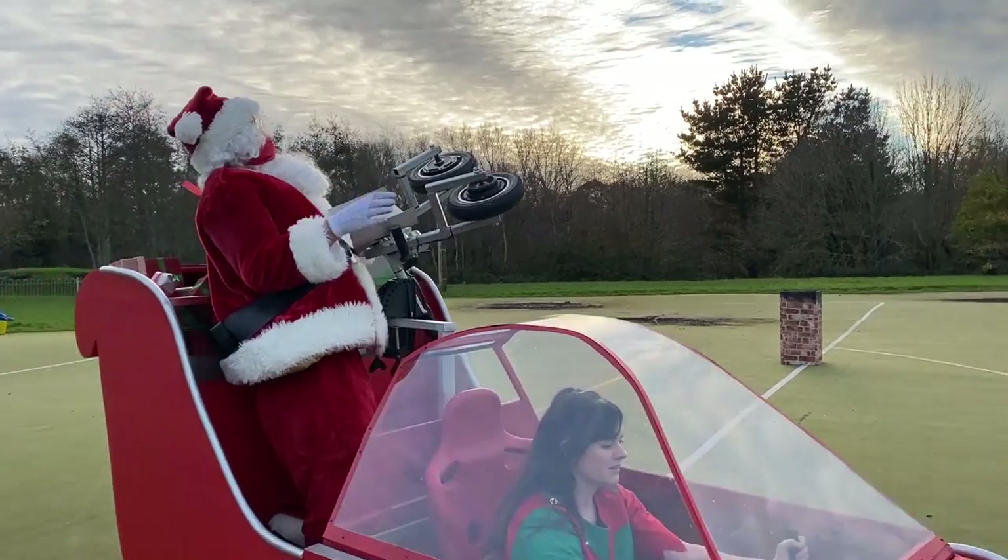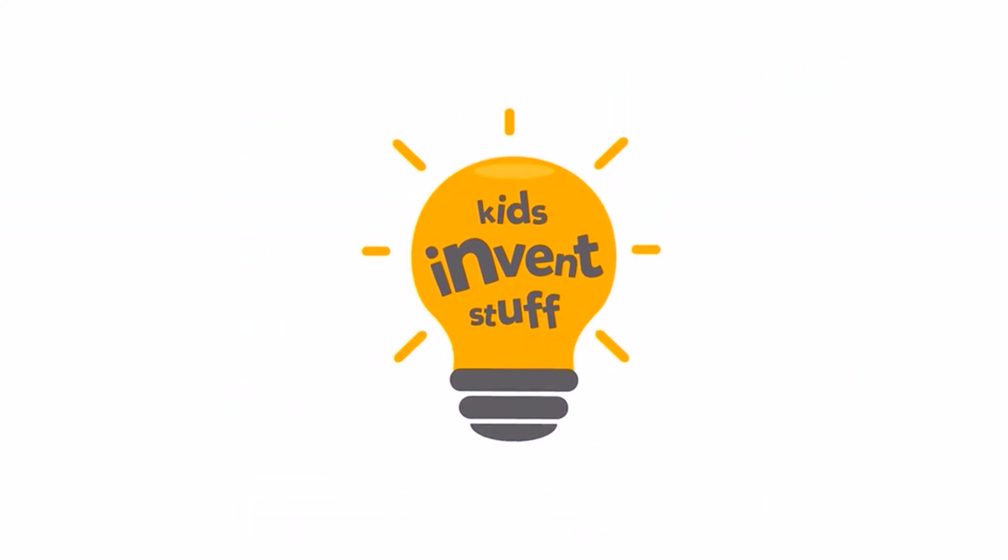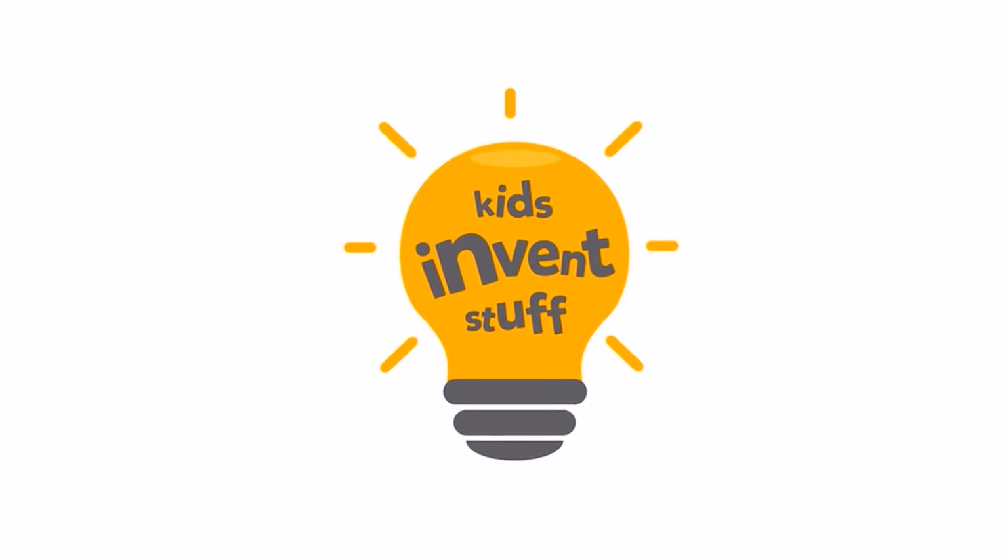Hello, we're Ruth and Sean from Kids Invent Stuff, and we bring to life Kids Invention Ideas. Merry Christmas! Kids Invent Stuff.